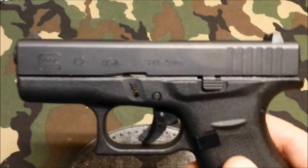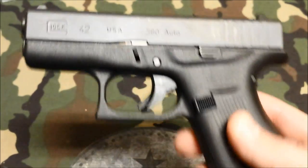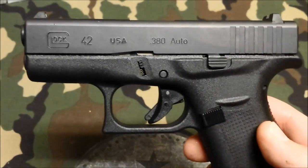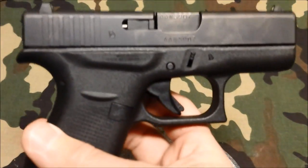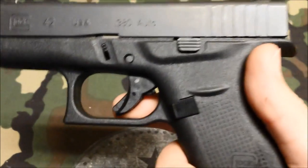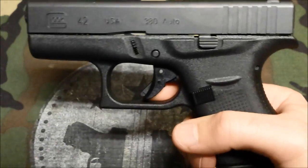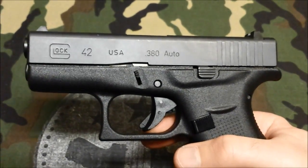If you have a range that rents firearms and you're on the fence, once this is out, try it. Please try it. I don't care if you are 20 years old, 80 years old, big hands, small hands — it doesn't matter. I think the majority of people are going to have a lot of fun with this gun. A lot of fun.